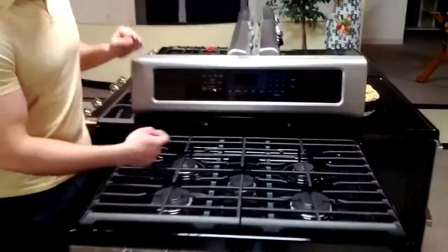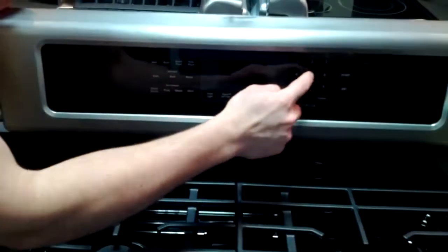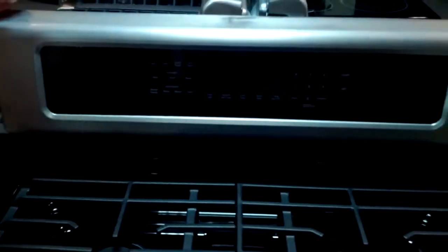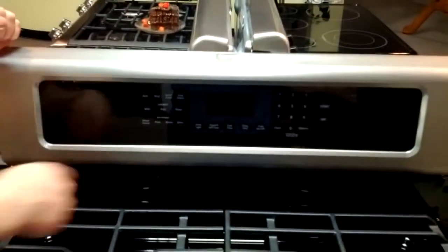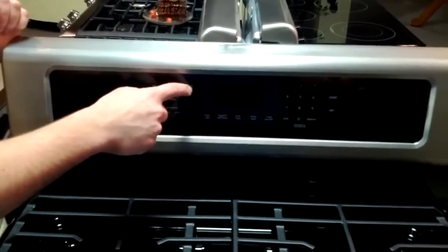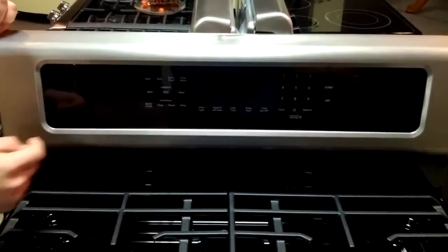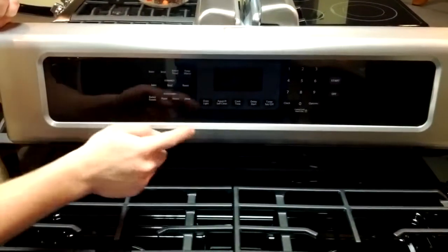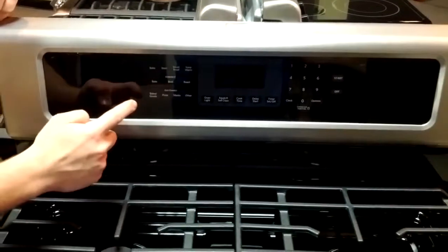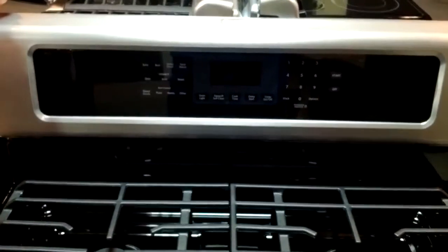Let's take a look at the controls. The touch-sensitive controls make bake, setting your time, and start your first steps into creating your meal. You have broil, bread proofing, keep warm options for when something's done but not ready to eat. Your convection options for your already convection recipes, and then easy convert for your convection. Press bake, set your normal temperature, and start to get those chocolate chip cookies started.